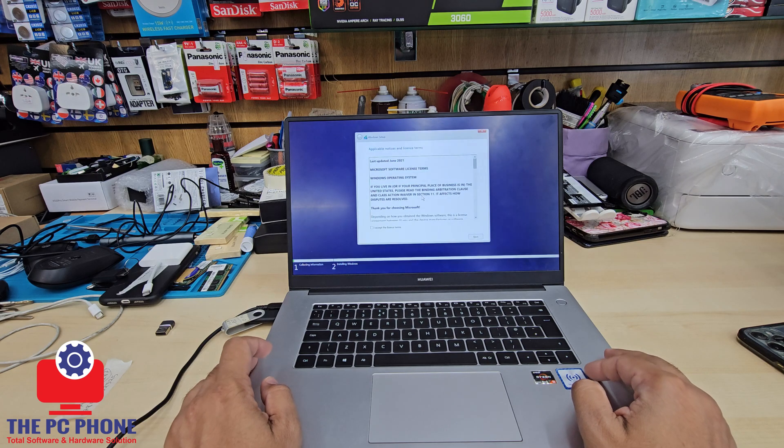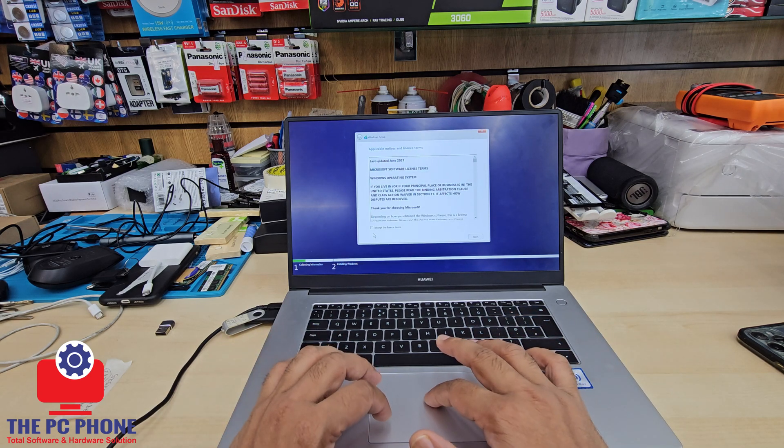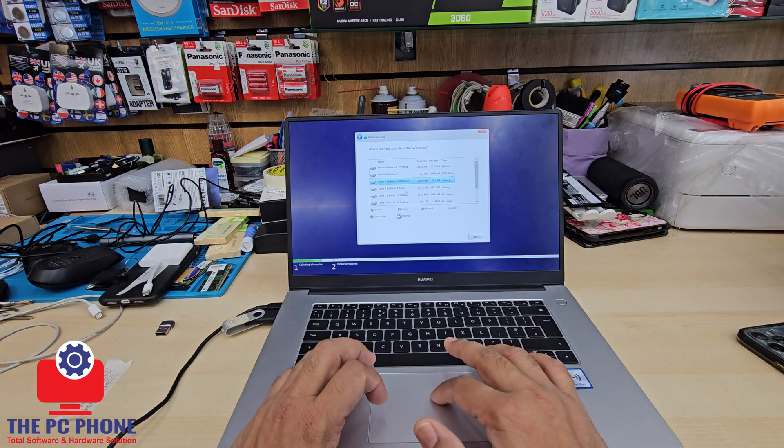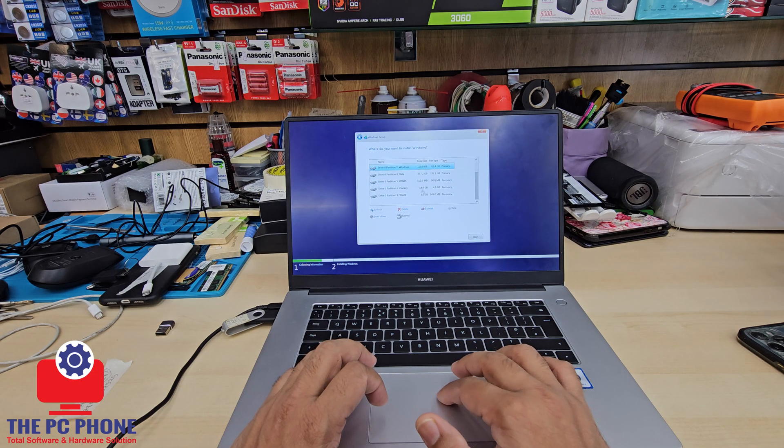If you select GPT, it's going to give you UEFI output. Now we're going to set this up — we're going to delete all the partitions. By the way, if you delete everything, you're going to lose all of your data, so be careful.